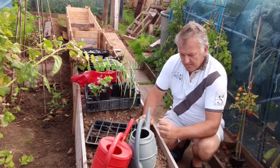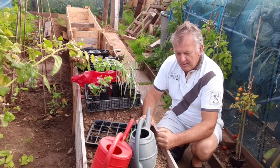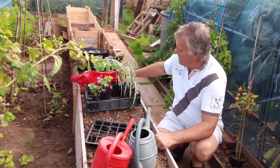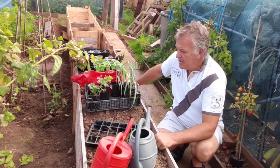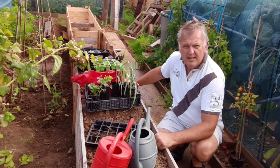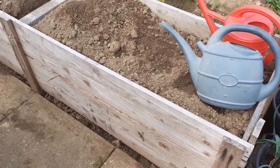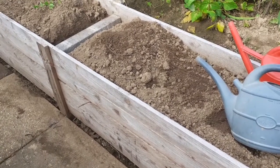So you may have seen we filled up this crate using the hugelkultur method, and now we've got our second crate and we've joined them together to make one long strawberry bed. So now we need to fill up the second bit and make our strawberry bed. This was the hugelkultur bed that we made in a previous video and we'll show you how we filled this up.